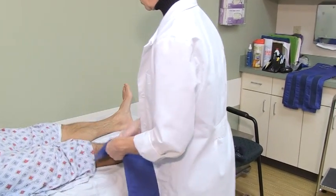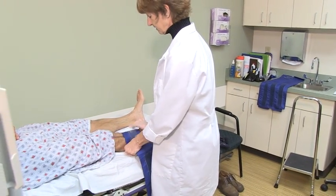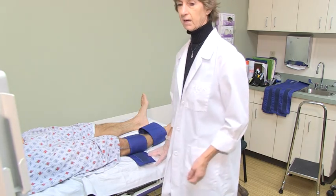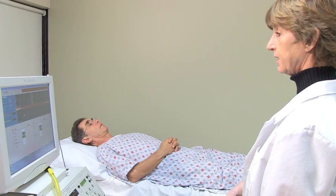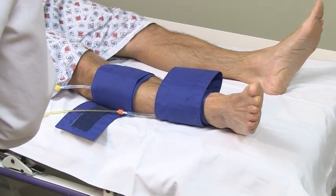They will then place blood pressure cuffs on your legs, arms, feet, and possibly toes. Two measurements will be taken with the blood pressure cuffs. The first measurement, the cuffs will pump up slightly. The second measurement is a blood pressure and will be slightly tighter. This is just the same as taking the blood pressure in your arm.